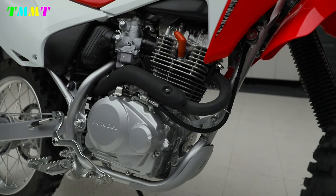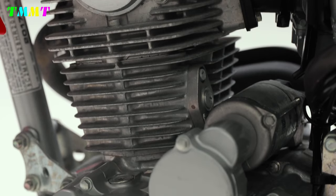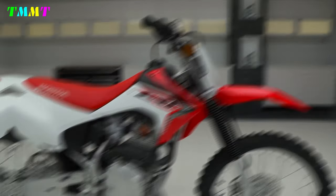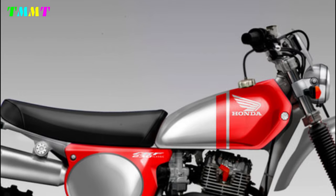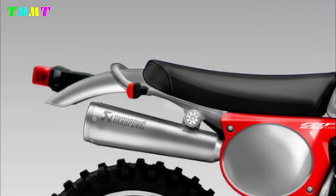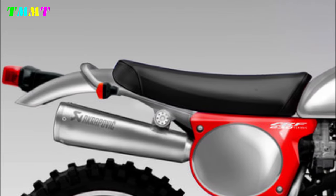In terms of design, the CRF 230 doesn't look too futuristic, but on the other hand, this motorbike doesn't look old-school either. In general, this design — seen here on the Honda CRF 230 Jewel — shows the CRF 230 with a classic trail bike appearance.